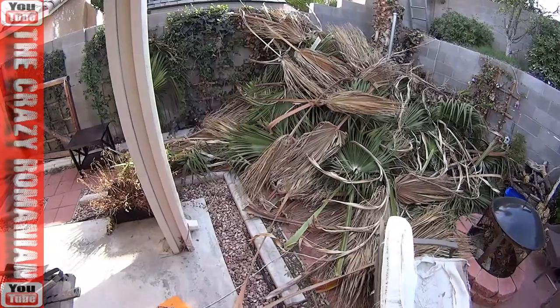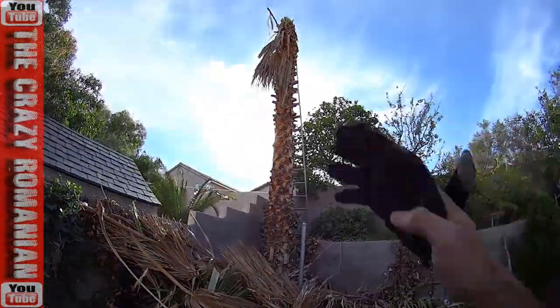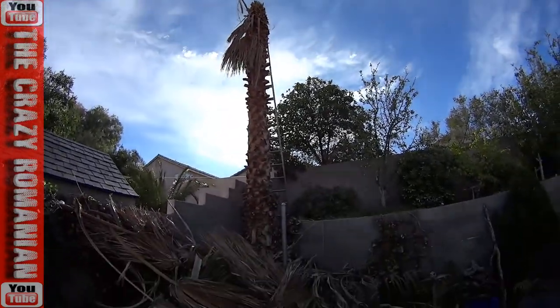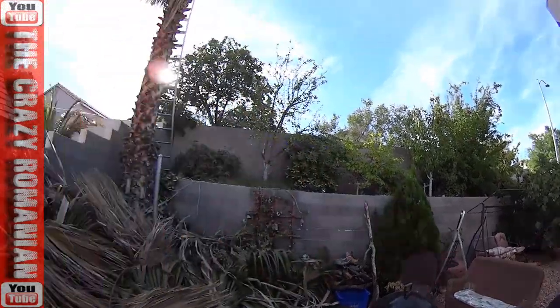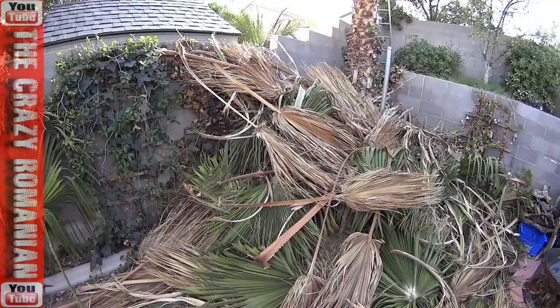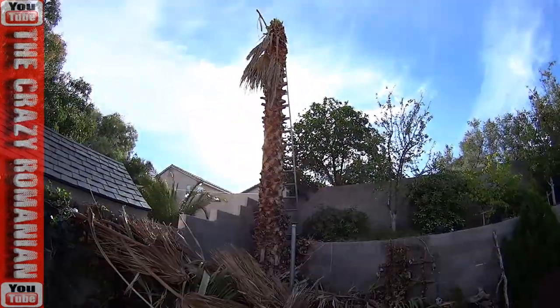Tree removal is definitely an expensive service — about $800 to remove one of these palm trees out of your backyard. Mine is about 60 feet. So I've decided to do it myself. I already had one over there that I cut, but this is my second one and I have a third one in the front. So that's $3,000 that I saved myself. And obviously you can see it's a little bit of work and a little bit of a mess, especially for a single person.